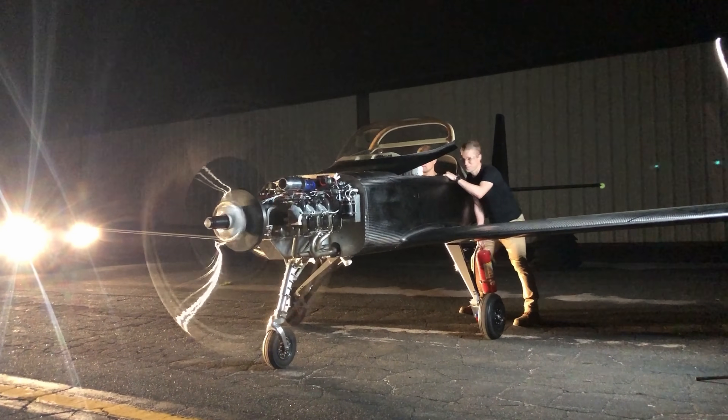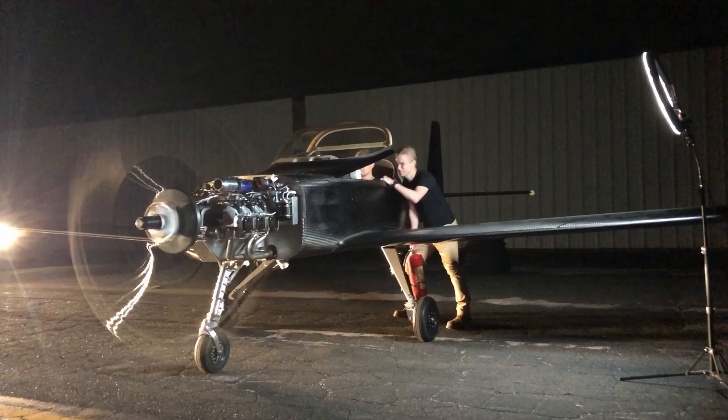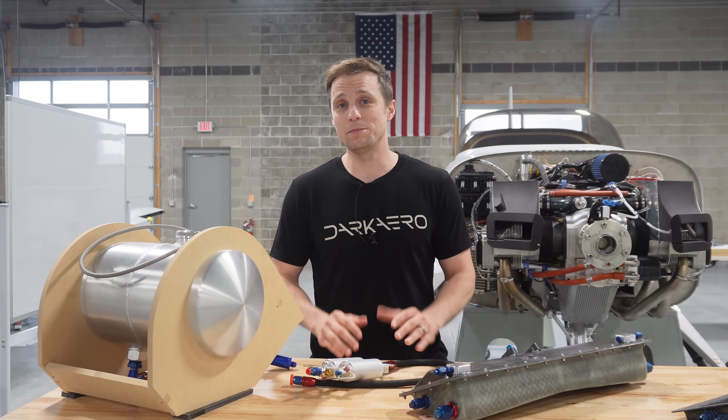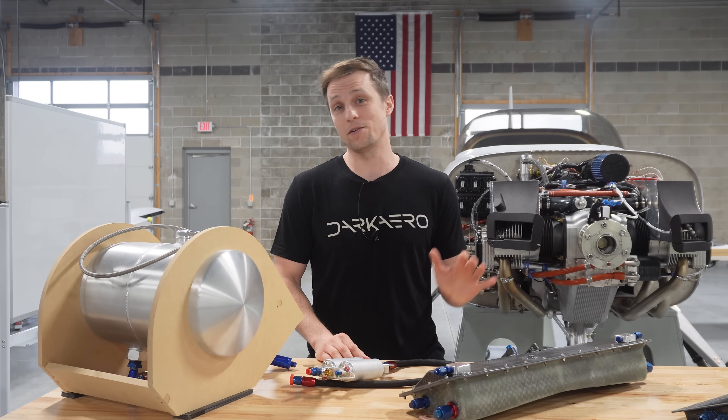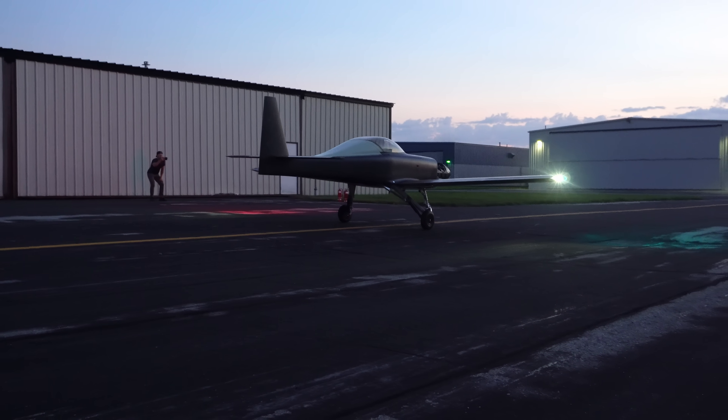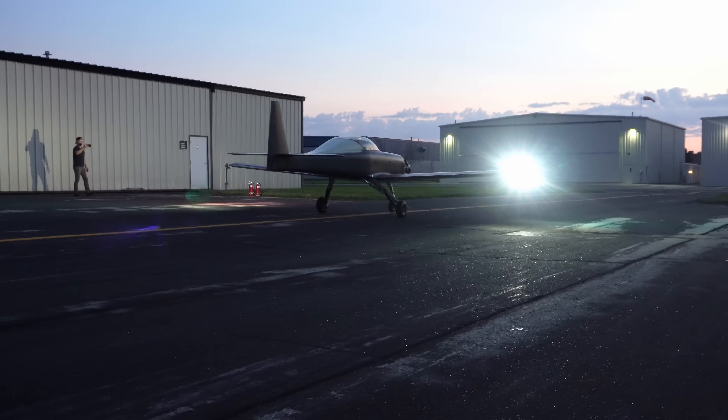In order for the engine to operate properly, it requires a continuous supply of fuel. Now if our only objective was to get the engine to run, the easiest way to accomplish this would be to attach the engine to a tank of gas. This is actually how we set up the fuel system for taxi testing.